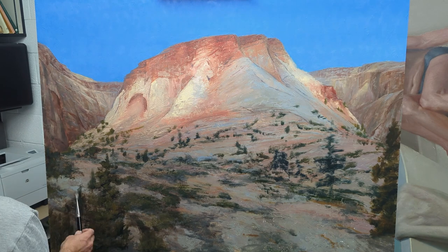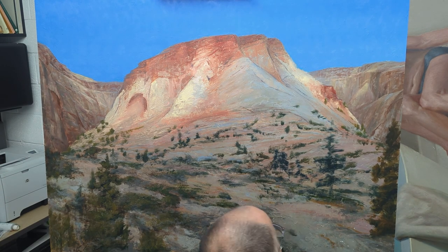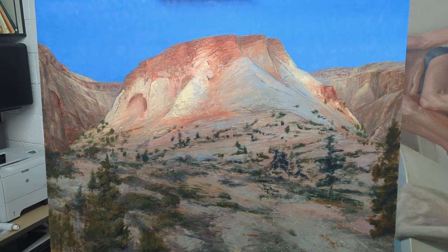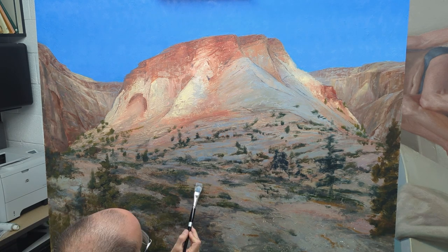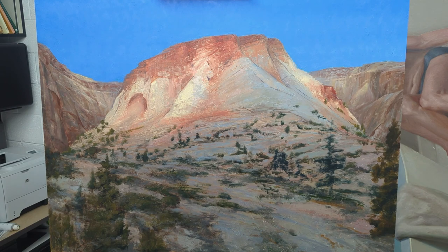Here I'm just changing some of those colors and values in the green areas — the shrubs, bushes, dead branches, all that fun stuff — just to break up the shapes a little bit more. Then I go back in to cool down those planes that are perpendicular to the sky so it has a nice cool tone and brings a little more harmony into the painting.